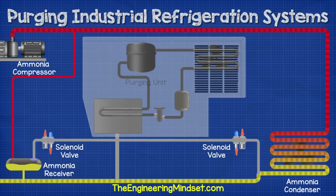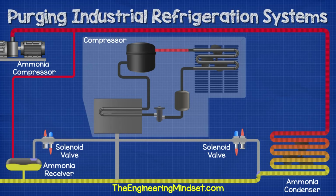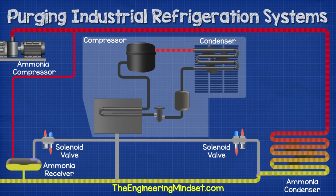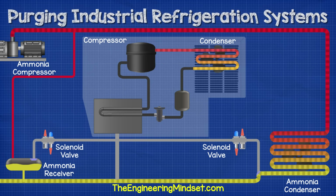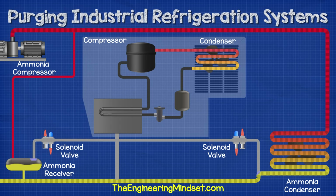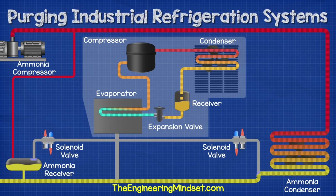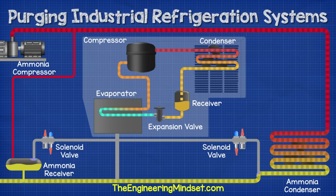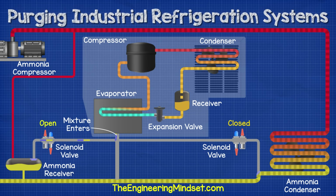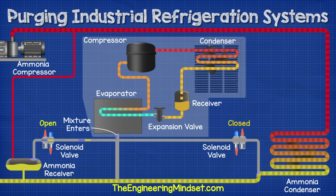Inside the purging unit we have another separated and much smaller refrigeration system. We have a small compressor which is pushing a different refrigerant — in this case R452A — and this pushes it around the separate circuit. It flows to a small condenser with its own fan which blows ambient air across the heat exchanger. The refrigerant then flows to a receiver, then to an expansion valve, and then into an evaporator and back around to the compressor. The evaporator is connected to the ammonia system but the two systems are completely separated — the ammonia and the R452A never meet or mix. The controller signals for one of the solenoid valves to open and it will start to vent the mixture of air, ammonia, and non-condensable gases into the evaporator within the purging unit.